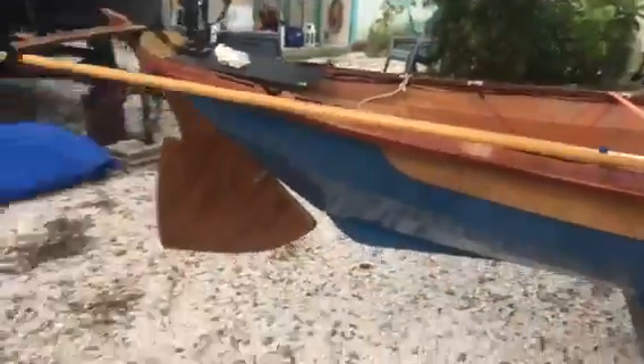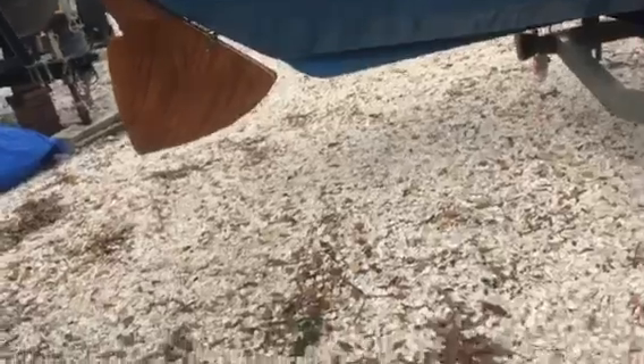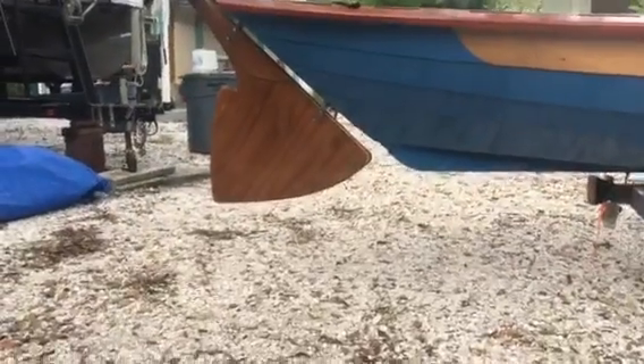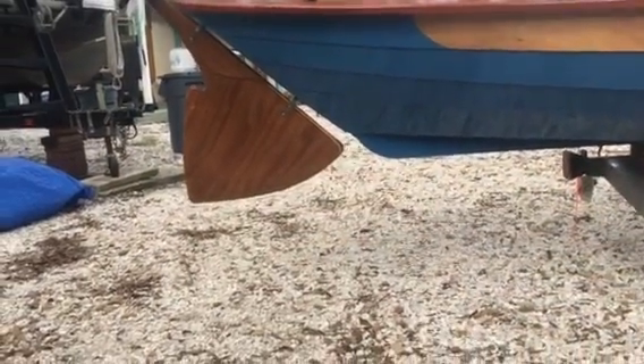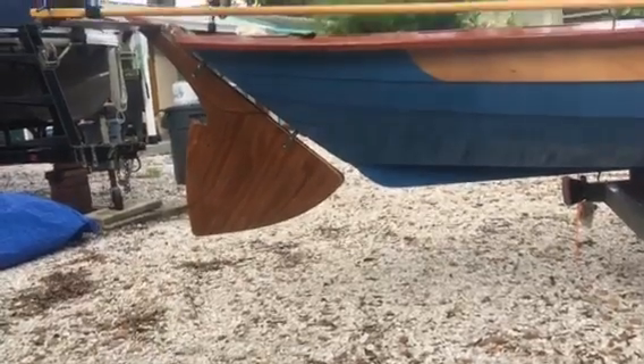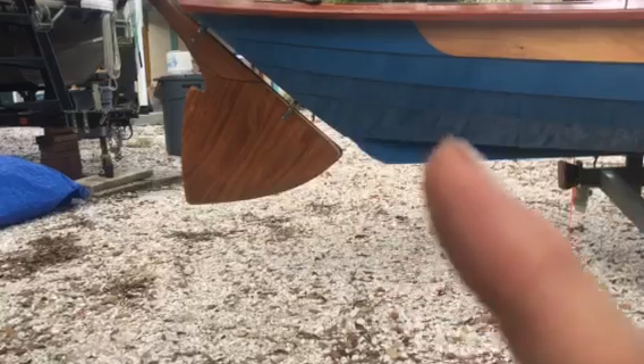Obviously the lowest point of the rudder, when it's up, needs to be above that axis. Imagine if that was all cut off — the problem would be there wouldn't be enough of the rudder in the water to actually turn it, especially when you're heeling over. Imagine there's a line running there — that's whatever that base is.